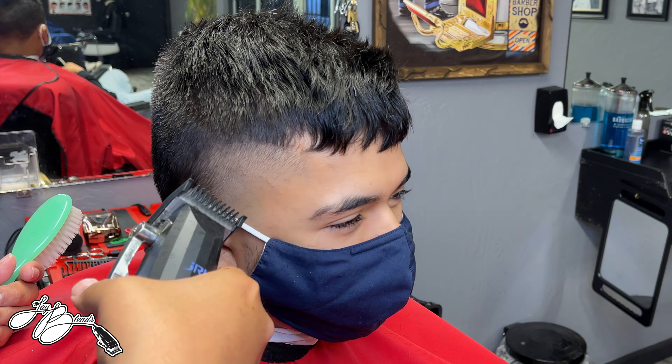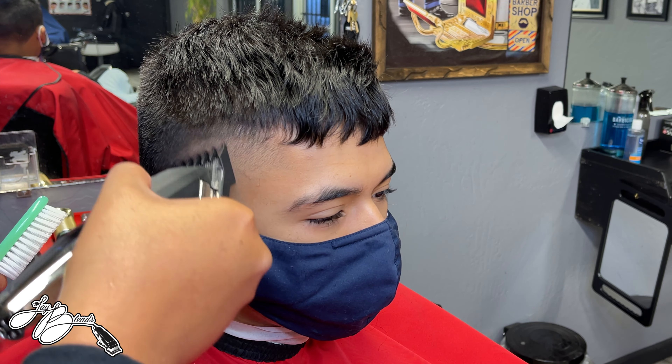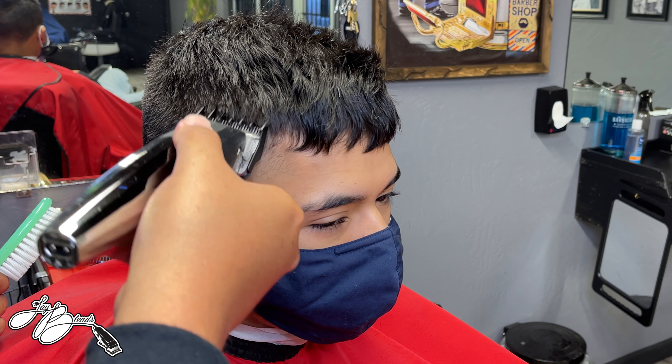I'm cleaning up the edge-up portion on the nape area with the Slimline GTX — it's got the Tune 45 power clip on there. You can see all the Tune 45 gear in the back. I love Tune 45 gear — it makes the job easier and makes the job fun.